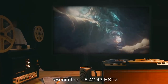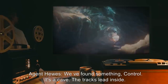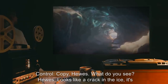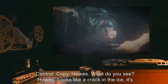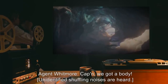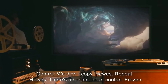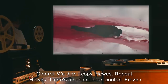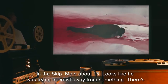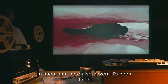Begin Log, 6:42:43 EST. Agent Hughes: We found something, Control. It's a cave. The tracks lead inside. Control: Copy, Hughes. What do you see? Hughes: Looks like a crack in the ice. Maybe a meter tall. The opening's not very wide. Agent Whitmore: Captain — we got a body. We got a body. Control: We didn't copy, Hughes. Repeat. Hughes: There's a subject here, Control. Frozen in the ice. Male. About fifteen. Looks like he was trying to crawl away from something. There's a speargun here — also frozen. It's been fired.